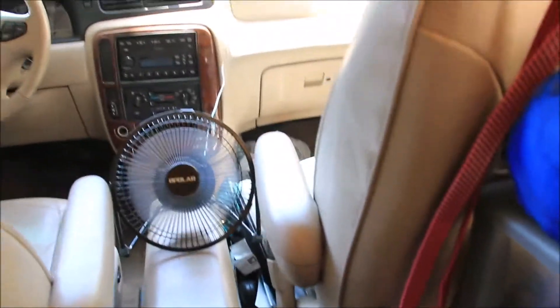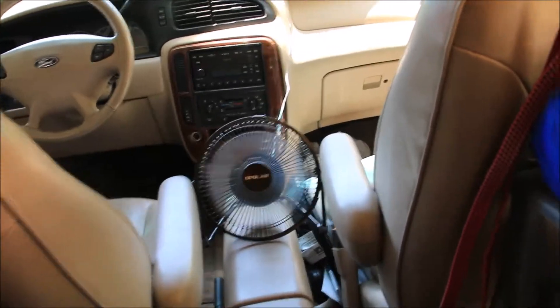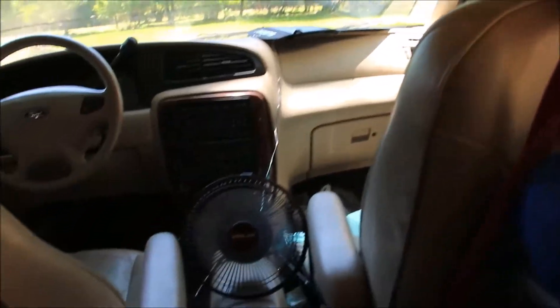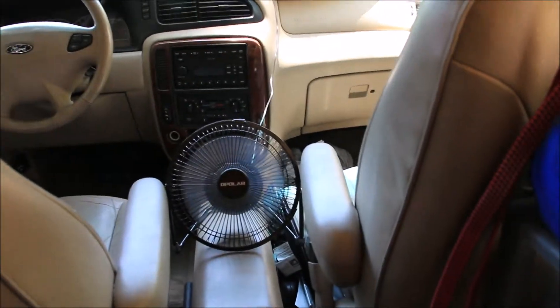The fan will also run off that little jump box, so that's going to be really handy. Plus I can take it outside during the day with the solar panel and run it without eating up my batteries.